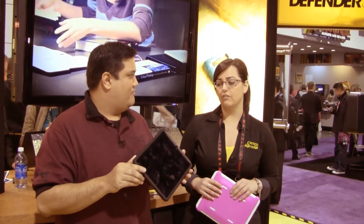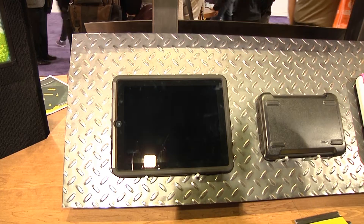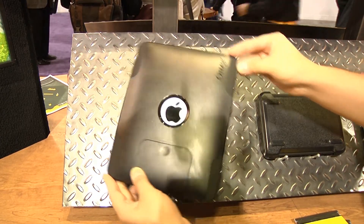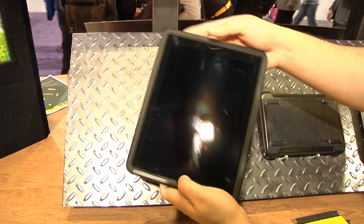Our cases are definitely for people that are accident-prone, just like you. So this case here is our Commuter Series case. For somebody that maybe doesn't have total butter fingers but has the occasional slip-up, this is the case that will really protect them. It's got the silicone layer and then a polycarbonate shell outer layer — you've got the silicone that wraps around the unit and then the polycarbonate that snaps in to give it that extra layer of fortification.